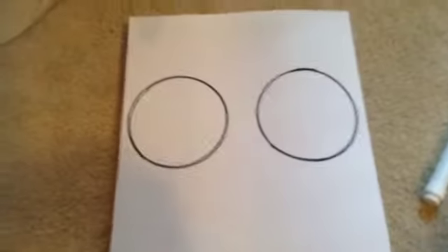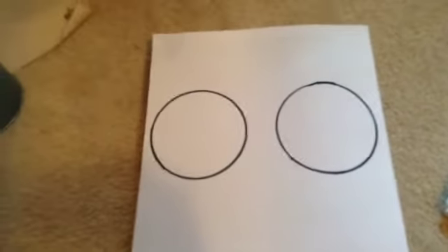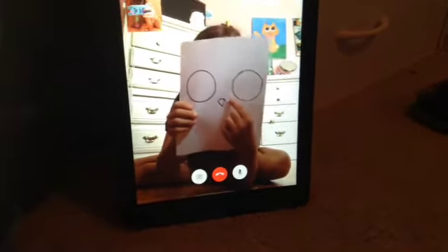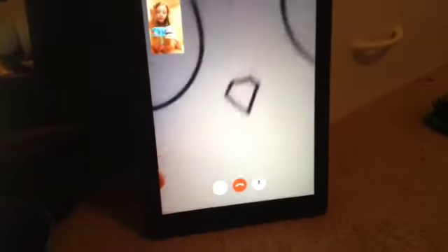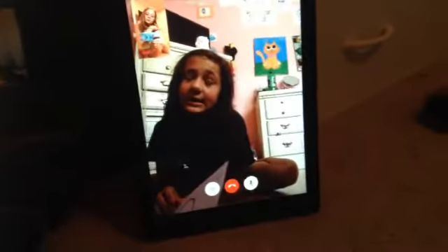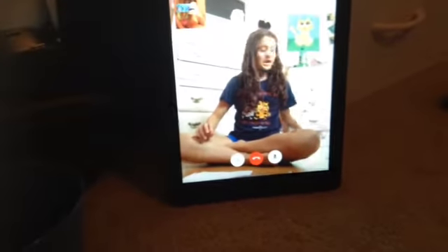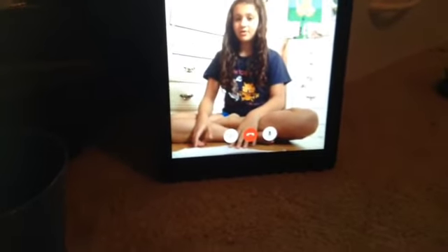Now we're gonna draw the beak. All you do is a simple line across this way, then one down this way and one down this way, so it's like you're making a trapezoid without the line on the bottom, just making a point from the bottom like that. If you think that's too hard, then just do a regular triangle.